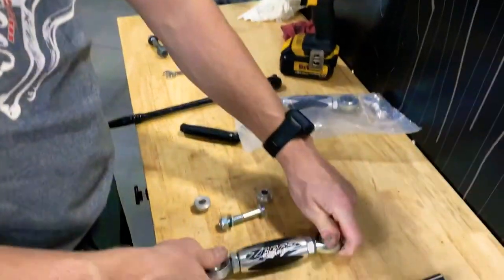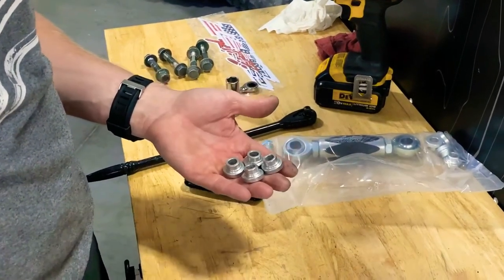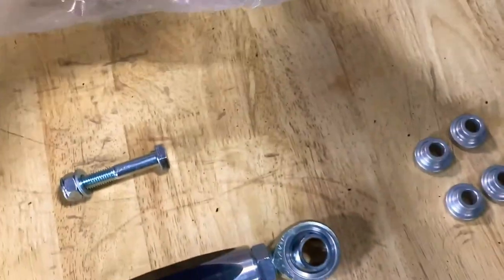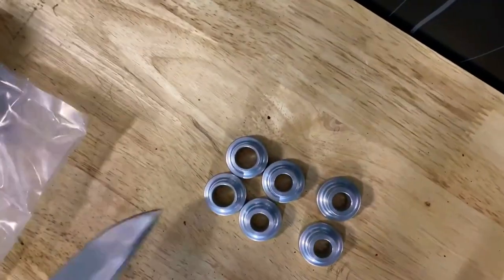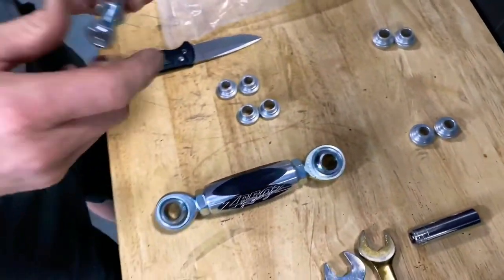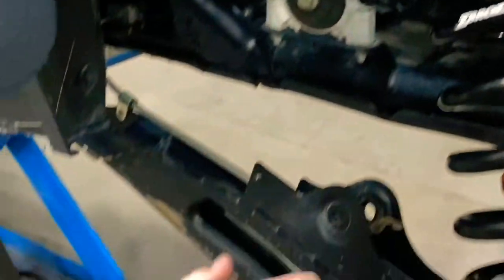Now we're going to get the link rod ready. Pay attention to the direction of the logo. You'll notice there's some hardware — some reducers. For the Turbo S specifically, the kit includes four 10 millimeter reducers and four 12 millimeter reducers — I'm referring to the hole center size. You can see the center: one is 12 millimeter, one is 10 millimeter. You're going to need two of each. Grab two 12s and two 10s, along with the new supplied bolt for the adjustable arm.